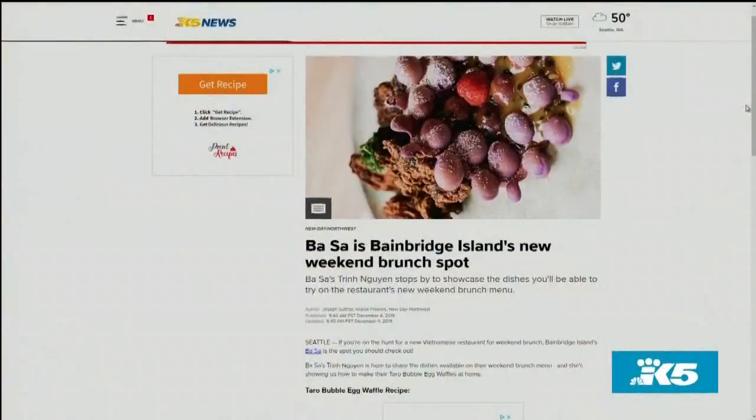Head over to New Day's website where you can find the recipe for Basa's Taro Bubble Egg Waffle. We'll also let you know where they are so you can go find them and enjoy the restaurant yourself.